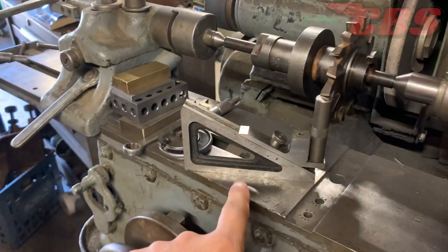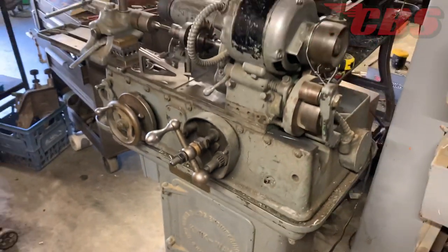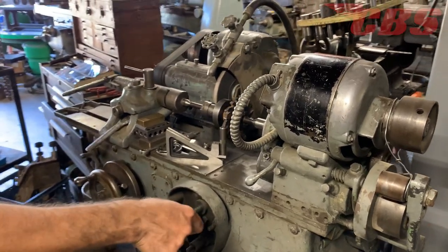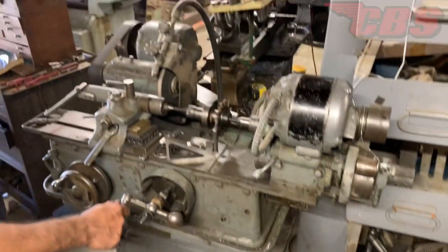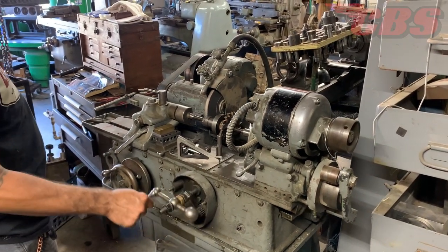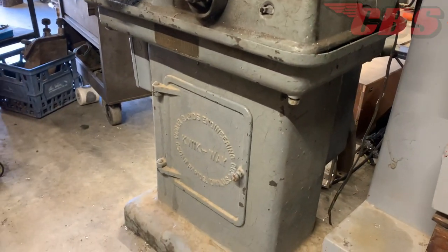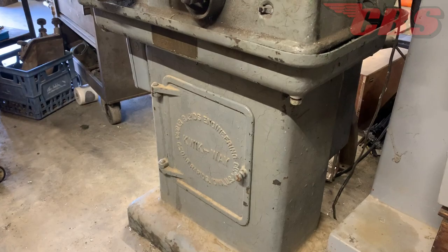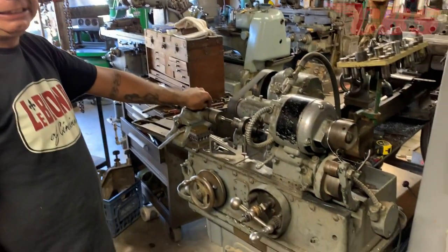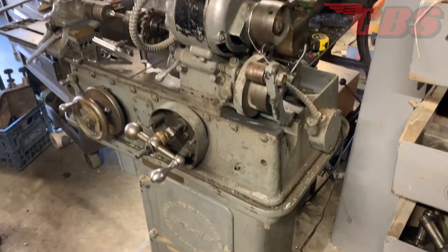This tool is called a planer gauge — they're really hard to find, not very common. The base is solid cast iron. Martin mentioned the Quickway base is somewhat universal with other Quickway-type machines — even early Quickway automotive valve grinders use the same base.